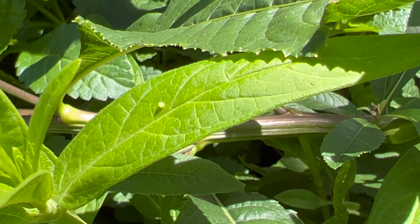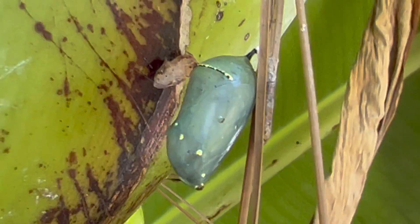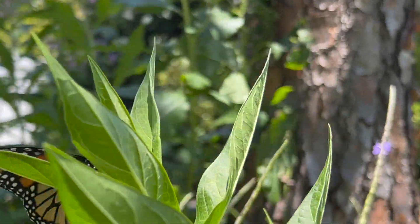When it comes to the monarch butterfly there are four main stages that the butterfly is going to go through. It's going to be an egg, it's going to be a caterpillar, it's going to be a chrysalis, and then it's going to become a butterfly.